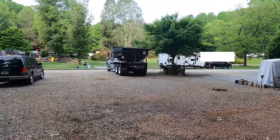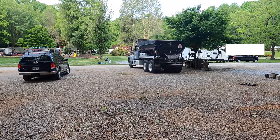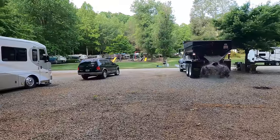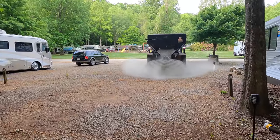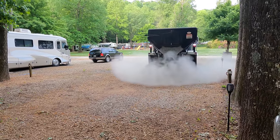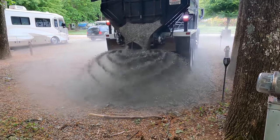One tip: if you get gravel, make sure to get a spreader truck. That's what we've got here. I haven't watched them do this before, and I'm glad that I moved the fire ring. Boy, isn't that easier than shoveling it!